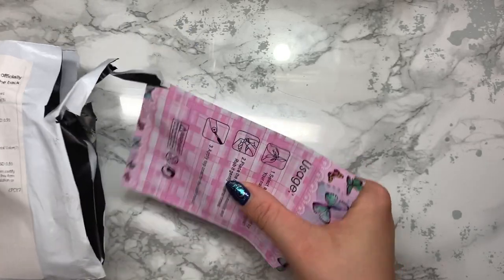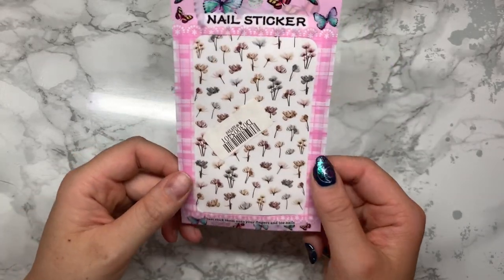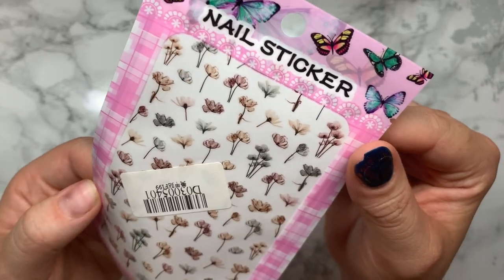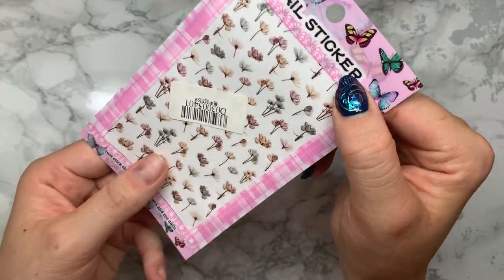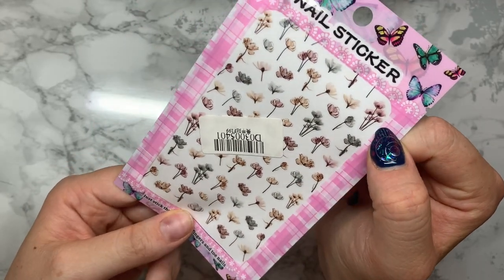This one is some flower nail art stickers. I just thought they were really really pretty and perfect for spring. They're sort of translucent almost, so they go well with any color, but I think over a really nice burgundy, a white, a black, or a rose gold they'd look absolutely beautiful. Look at that - how gorgeous is that? Amazing.